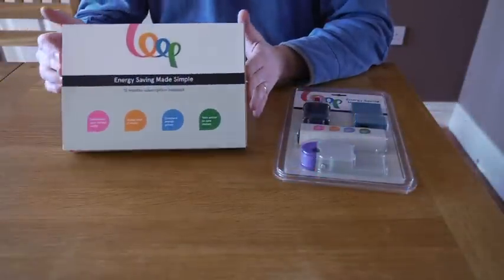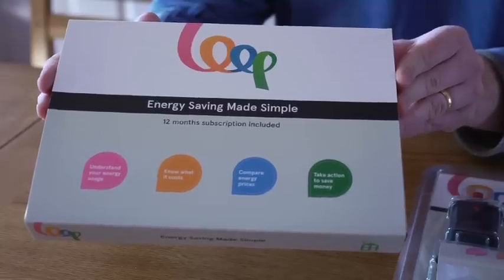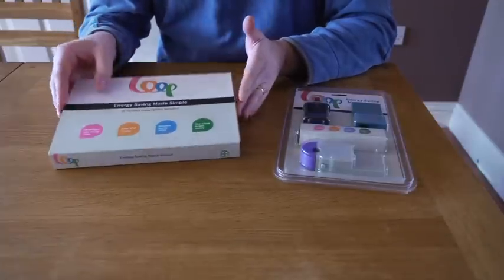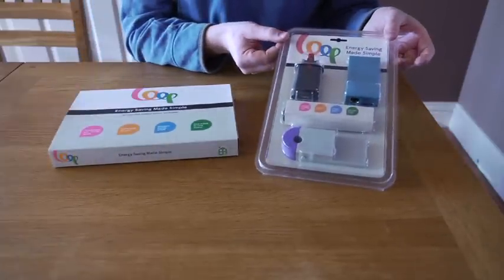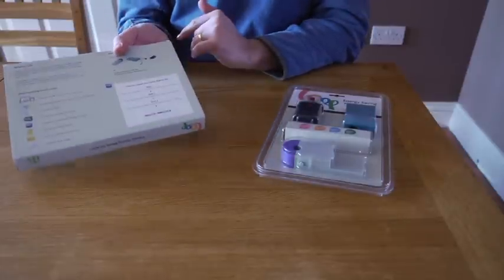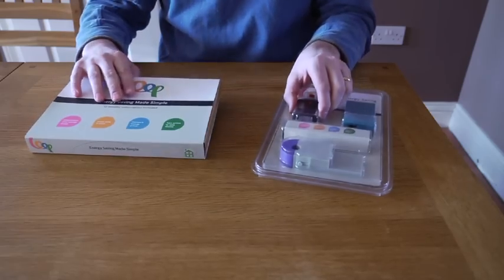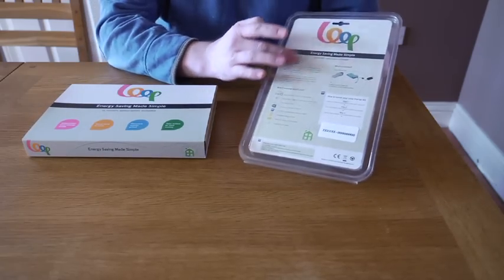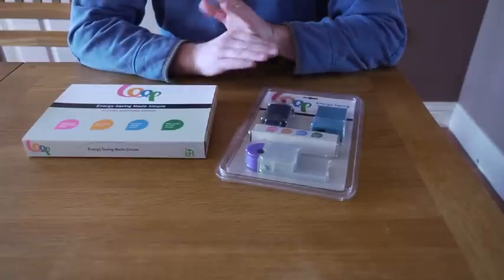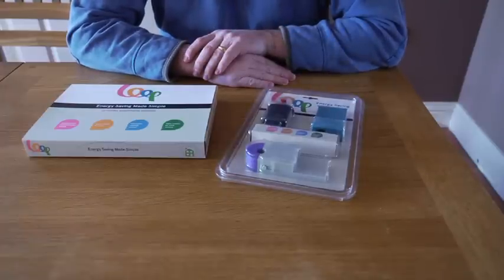Hi there. Thank you for purchasing your Loop Electricity Starter Kit. You will have received this in either this box packaging or in this blister pack as shown here. Instructions for installation are shown on the back of the box or on the back of the blister pack. First step is to unpackage your Loop Electricity Starter Kit and let's see what we've got.